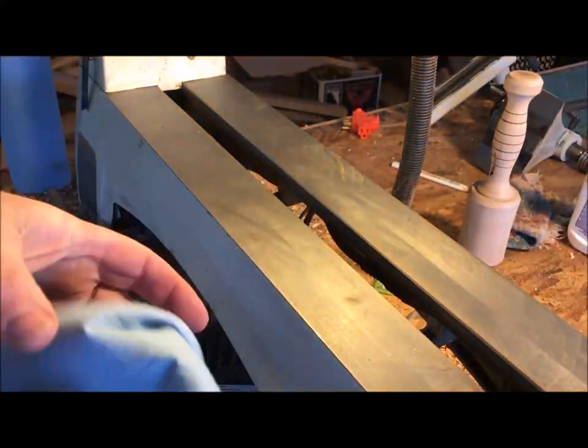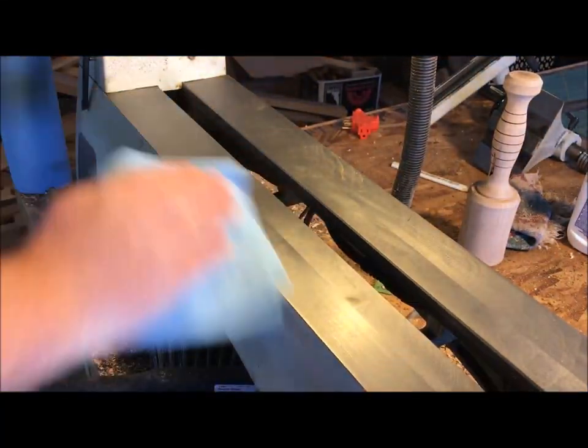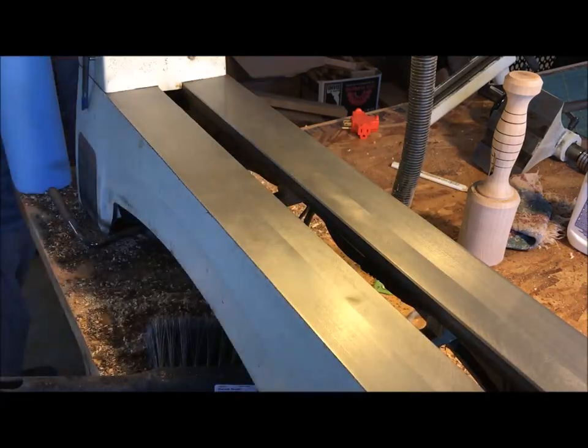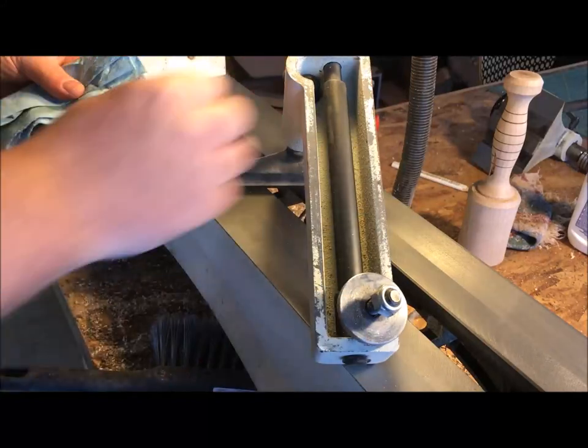After about 15 minutes or so, your paste wax will be hard and it'll be milky looking. You're ready to remove that with a clean paper towel and just wipe off any of the excess that you can find on there.